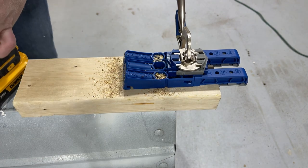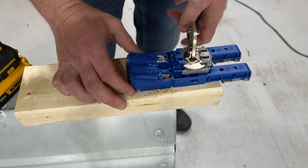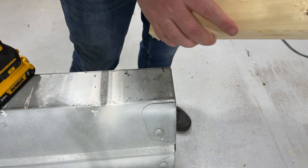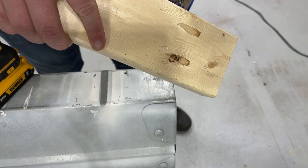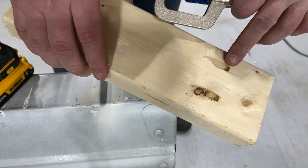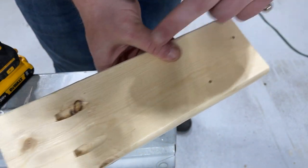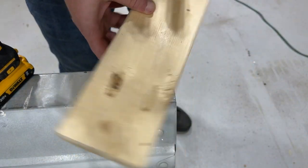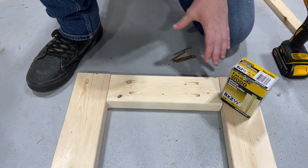After you have your pocket holes drilled, take the jig off and that's what you're left with — pocket holes. We're going to do this on both sides of all the 11-inch boards. This will allow us to join our frame together.